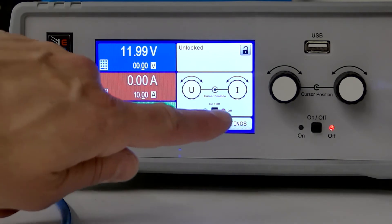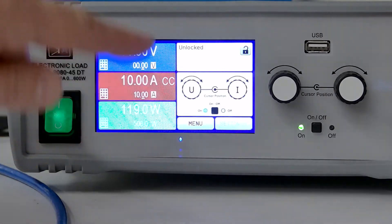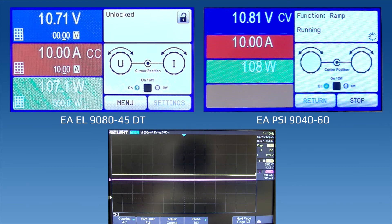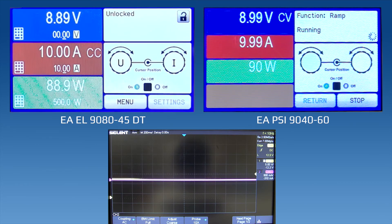Now we're ready to go. I'm going to turn the input on for our electronic load, and now we've got some current being drawn from the power supply. Now I'm going to hit start. You can see the voltage is ramping down as we programmed it to. The wattage is also coming down as voltage multiplied by current equaling total power is also coming down. We can also look over at the electronic load and see the voltage, which is being controlled by the power supply, is also coming down.